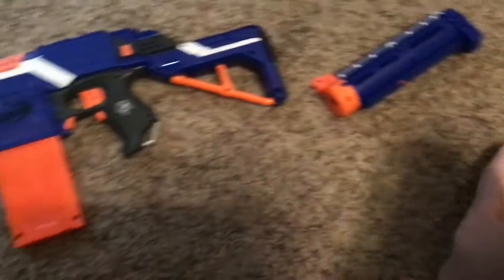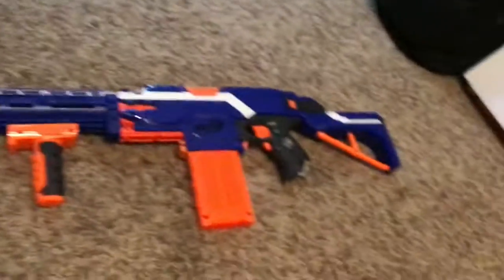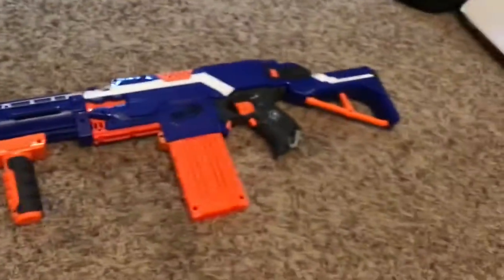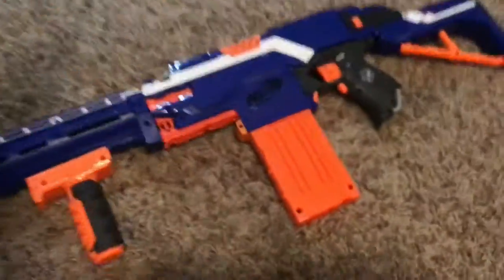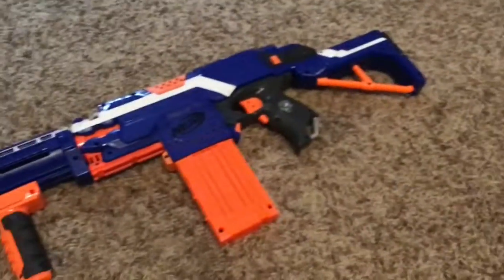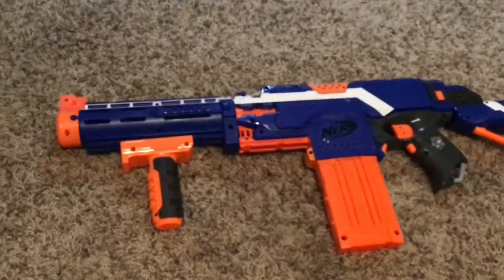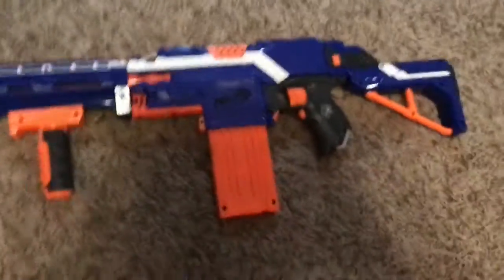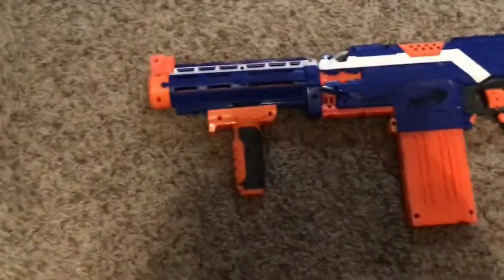Moving on, I'm going to call this the long arm design, and you'll see why. I do not personally like this design — it's way too long. I have to put my hand all the way forward, so it's not very practical for me. But you have to admit it's easier for adults to use because of the length.